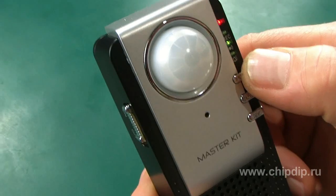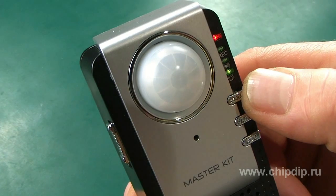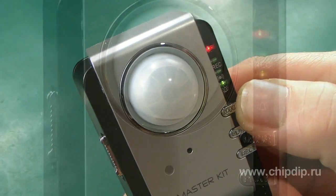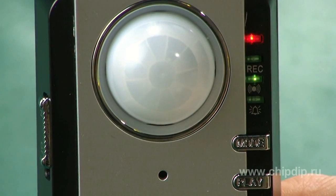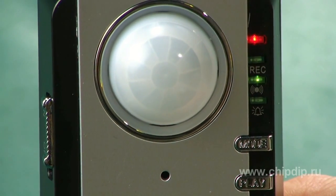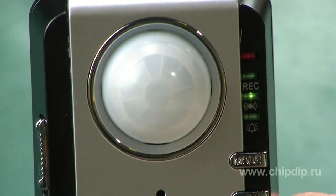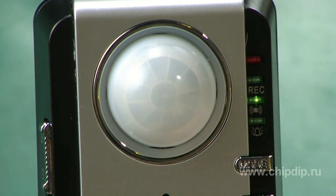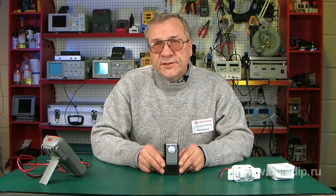By pressing the mode button repeatedly, we can choose the necessary mode. The chosen mode is indicated by a corresponding LED light. The first mode is Guard mode. Having detected human motion, the device turns on an alarm, which can scare away trespassers and attract your attention. This mode is convenient when you are not far away from the secured premises and can promptly react to the triggered alarm.